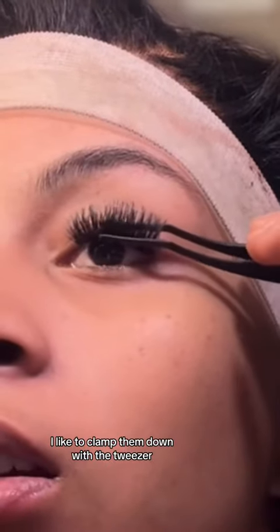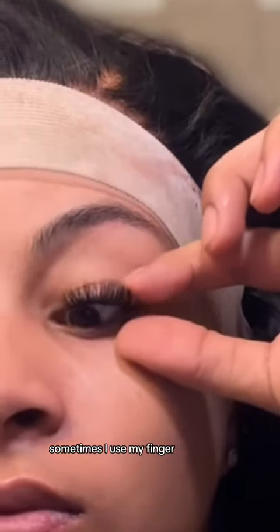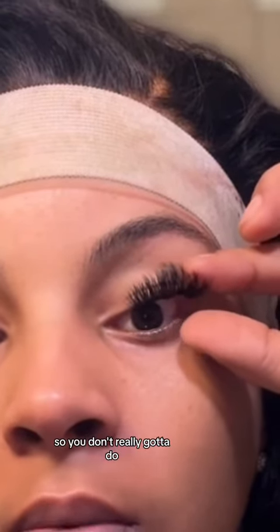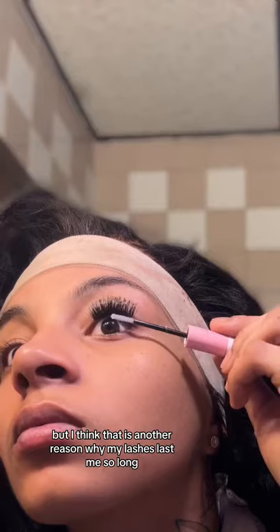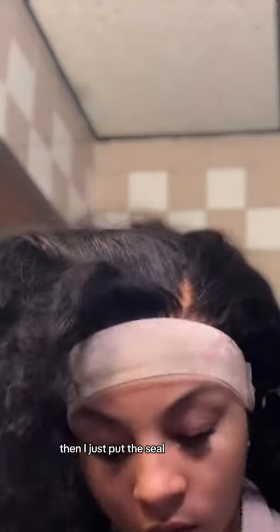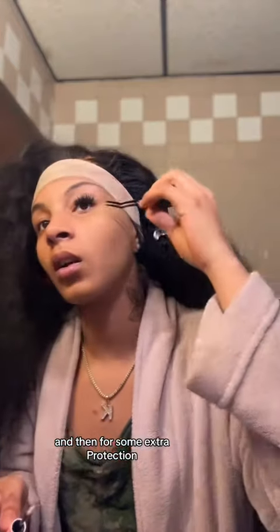Before I seal my lashes, I like to clamp them down with the tweezer. Sometimes I use my finger even though my finger does get stuck because the glue is not fully dry. But I think that is another reason why my lashes last me so long — because I literally clamp them down to my real lashes. Then I just put the seal on, and for some extra protection, I went ahead and put the seal on the tweezers and clamped my lashes down again.